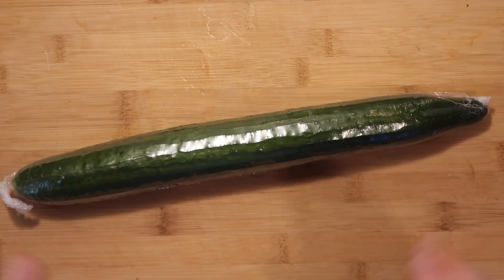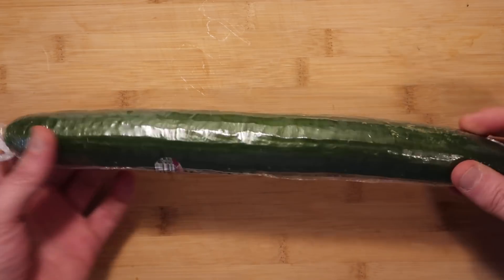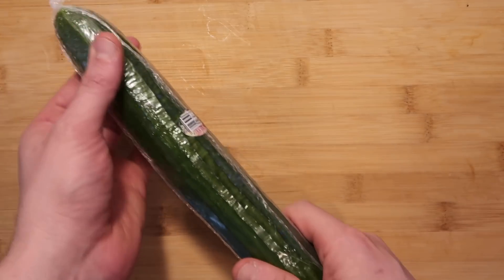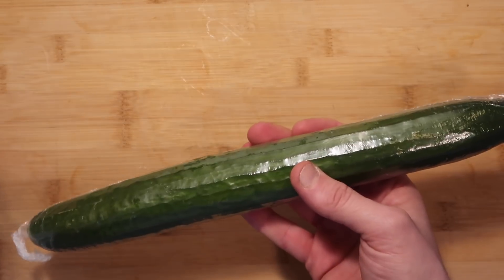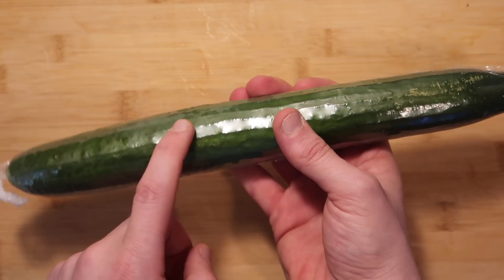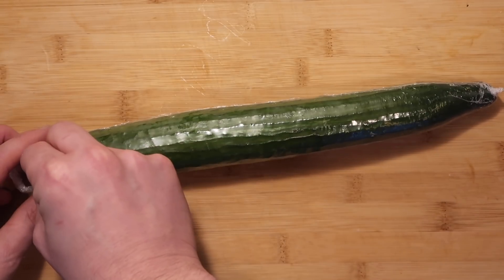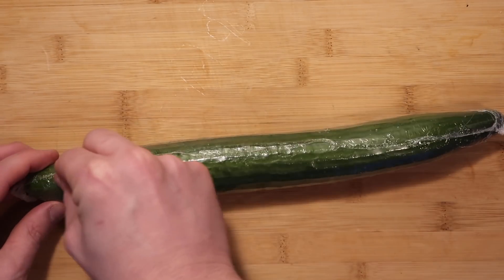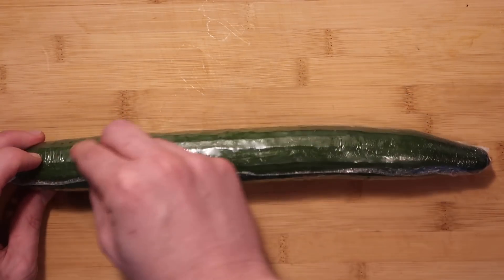Now let's take a seedless or English cucumber — they're the same thing. Sometimes they're called English cucumbers, and these are usually the kinds wrapped up in plastic. They're usually skinnier and longer. It all depends on your preference, but the point is that you really don't want to use a seeded cucumber. You want a seedless one for this. What we're going to do is make this cucumber look pretty — we're going to take a peeler and stripe it down every so often so it has that nice nuts-and-bolts effect.